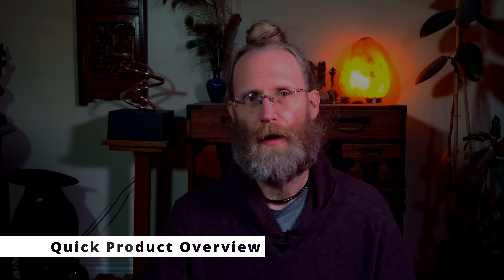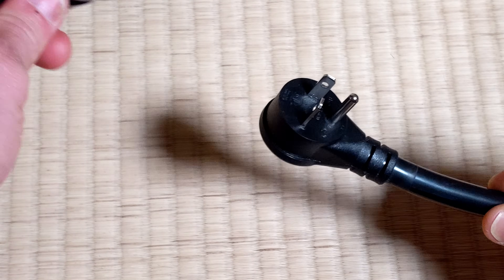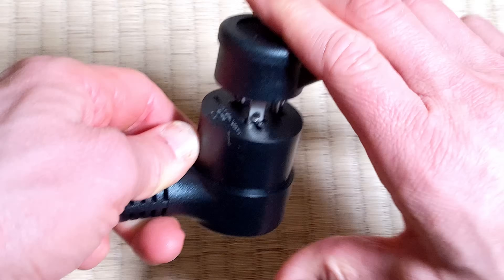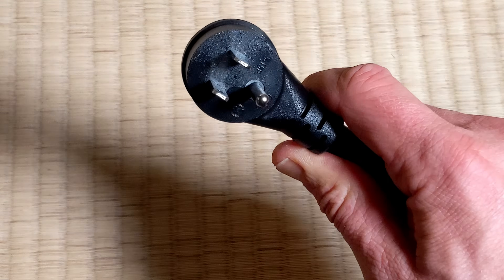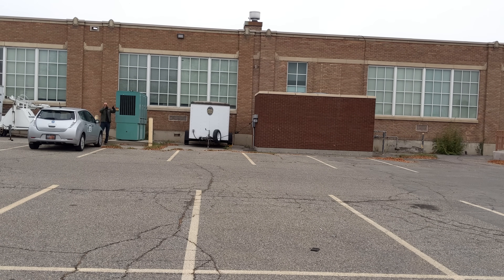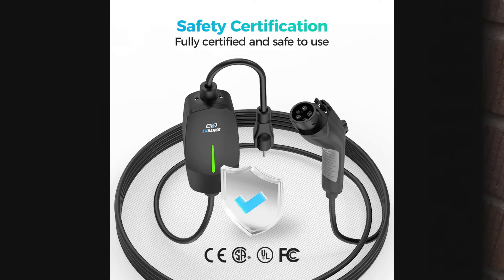First off, this is a standard 120-volt Level 1 charger that you can plug into any standard household outlet. If you have access to the NEMA 6-20R plug, it allows you to charge up to 3 kilowatts. It comes with the adapter so you can use that plug or the standard 120-volt plug. It comes with a generous 25-foot cable, IP66 dust and waterproof rating, and it's built to meet UL 2594 standards by holding an ETL certification for safety. In short: safe, rugged, and ready for any weather.